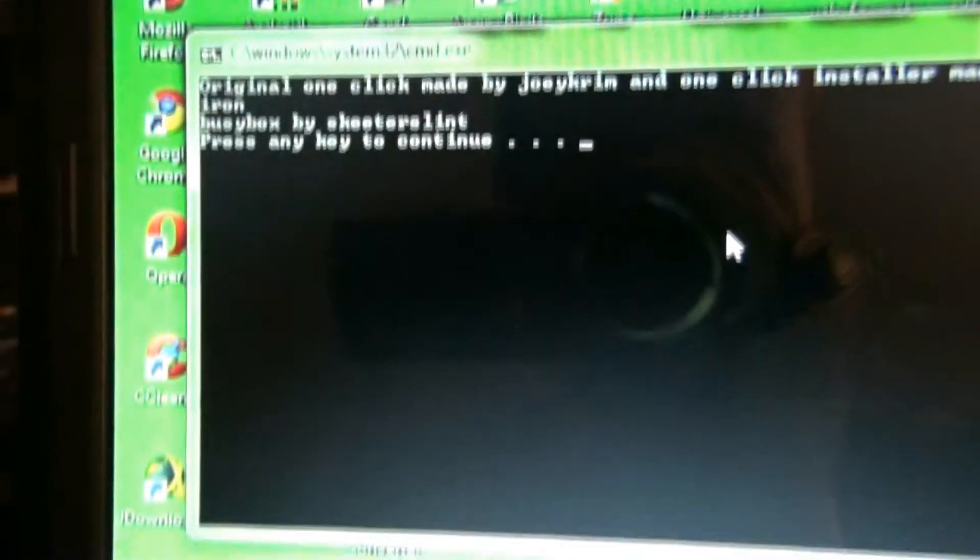It says BusyBox by Skier, and the person who can continue.